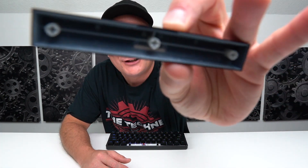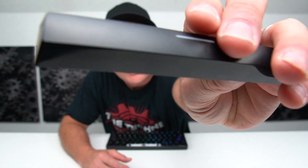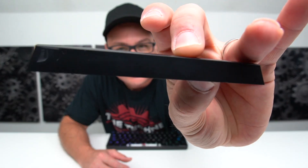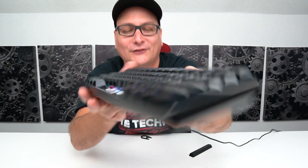As far as the key caps, they are double-shot ABS. They're quite interesting because the top has a matte coating, but on the sides they are glossy — and that goes for every single key cap. It gives the keyboard a really cool look: it goes glossy, matte, glossy, matte. It just looks sleek and very stealthy.